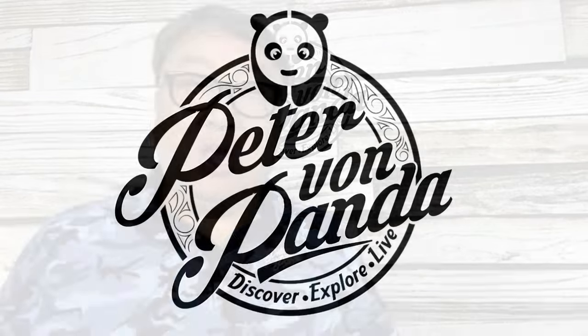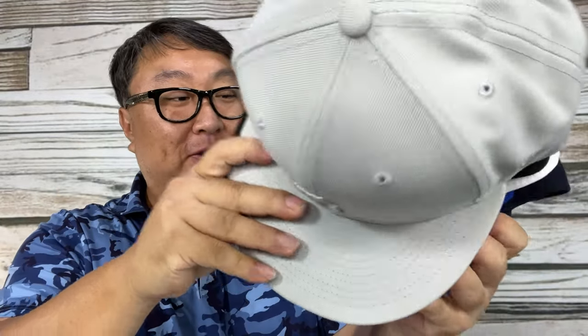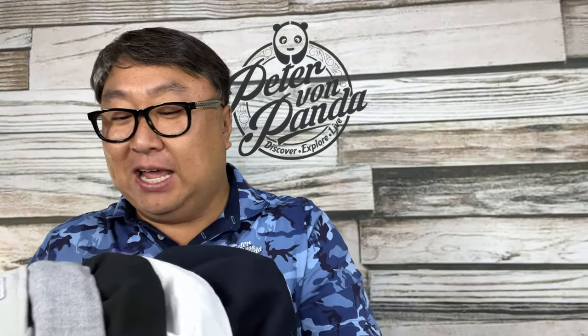I can now have all my hats readily accessible with this. What's happening Panda Nation? Peter Von Panda here. These are some of my baseball caps — Detroit Tigers, Von Panda Golf, Live Golf, another Von Panda Golf, a 1934 Lions hat — that's when the Lions were founded — and another Tigers hat. I love having these hats, but I've never really found a good place to put them, so they've been sitting on the shelf or taking up space on my desk.